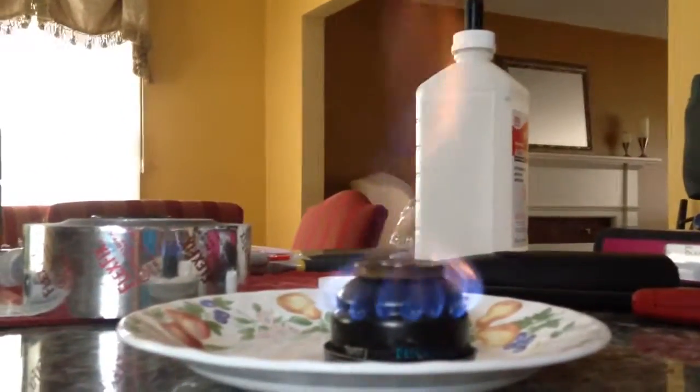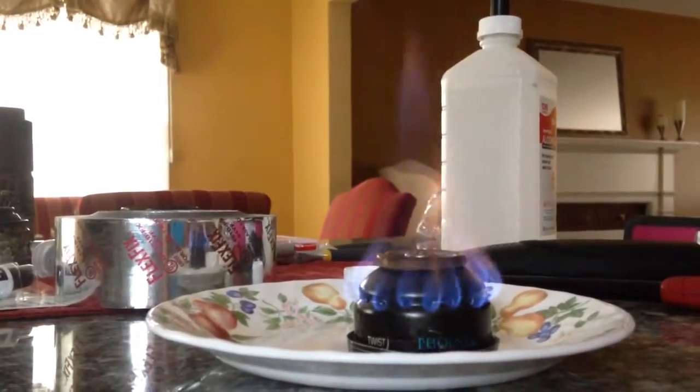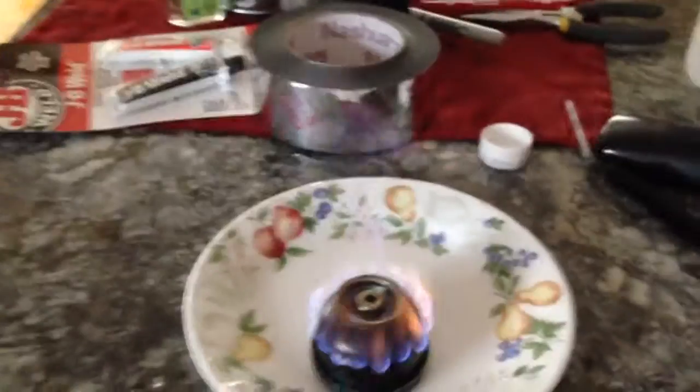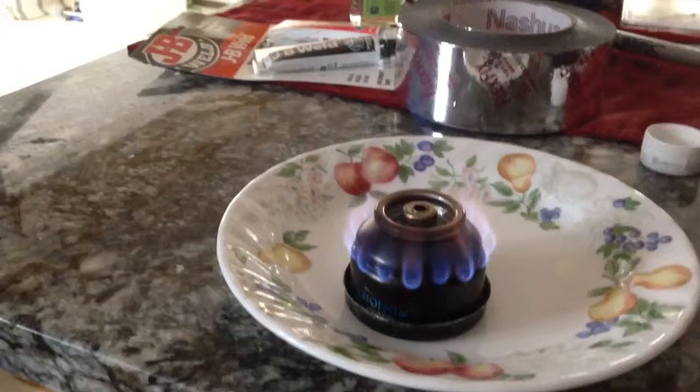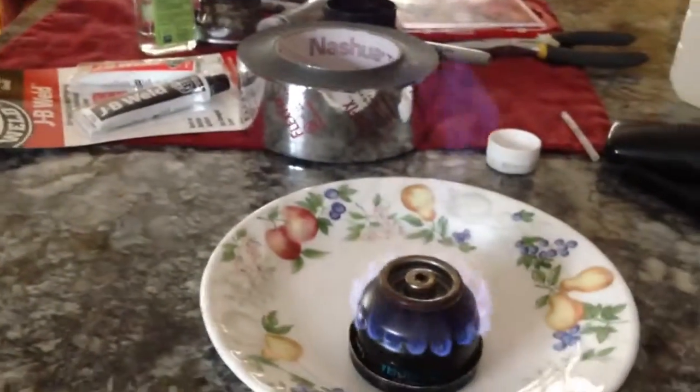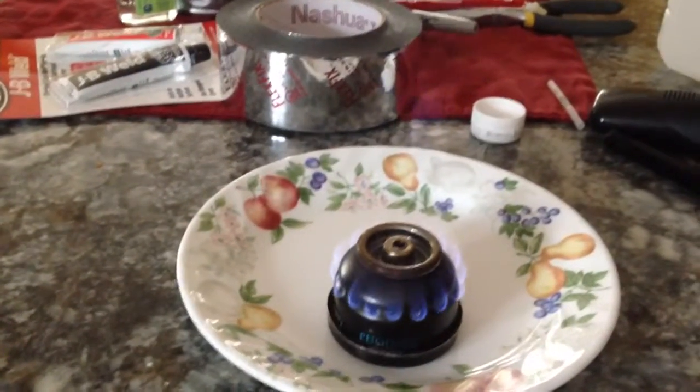To get a better view on the ethanol burning — check out that beautiful burn. You can see the difference between the dirty burning isopropanol and the clean burning ethanol.